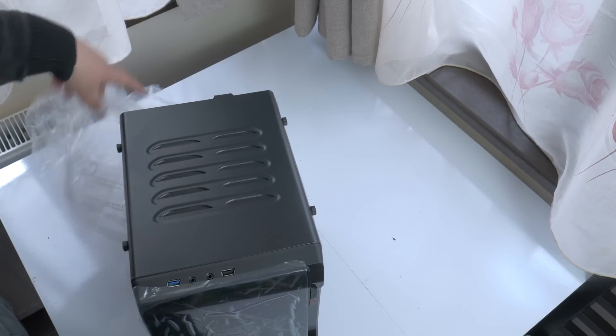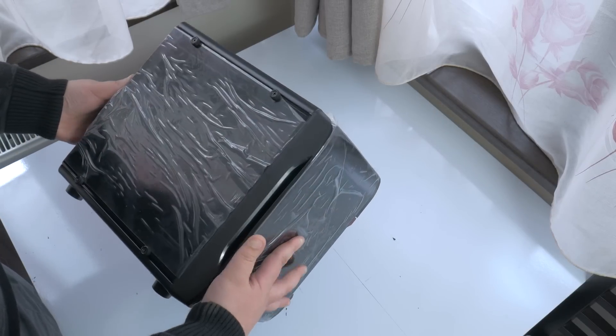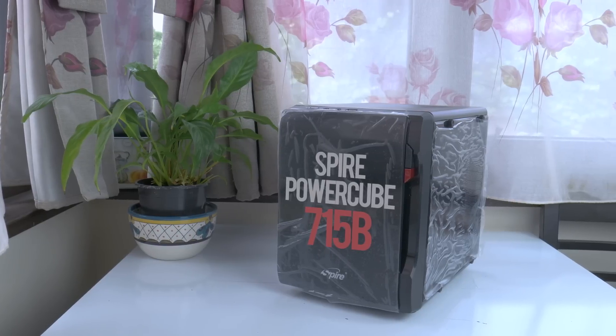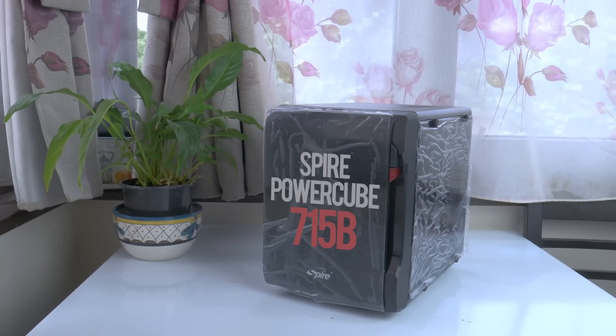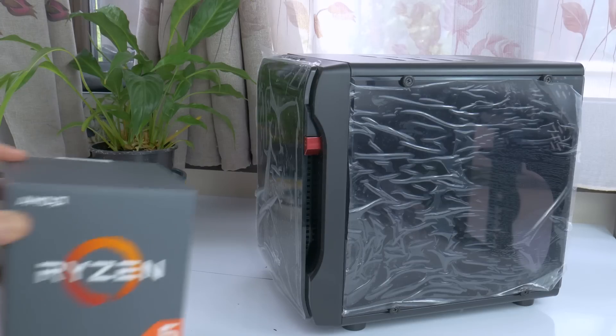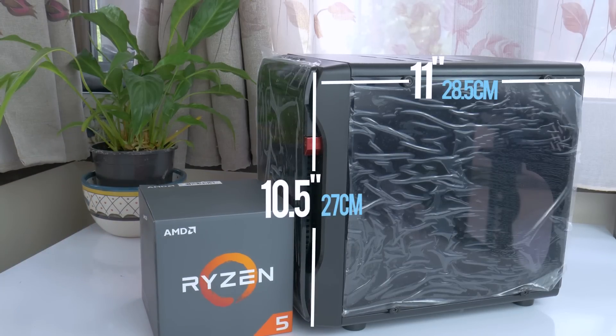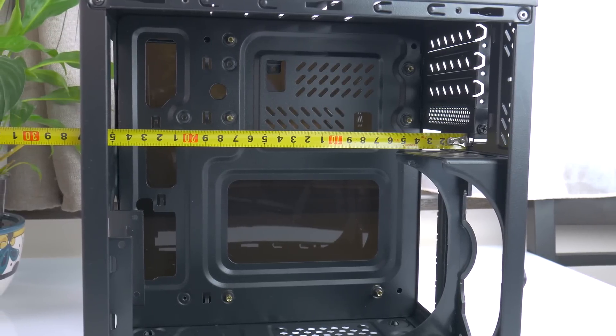It costs $25 to own this thing, and whether it's worth it or not, we're going to talk about in the following minutes. The Spire PowerCube 715B is tiny, so let me put things into perspective by placing this Ryzen box next to it. It measures 10.5 inches height by 11 inches long and it's only 8 and something inches in width, but it can still hide almost 10 inches of graphics card if you so desire.